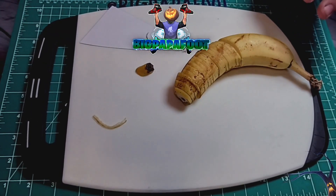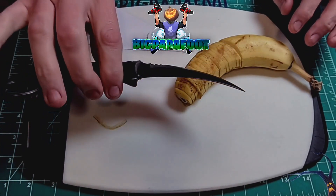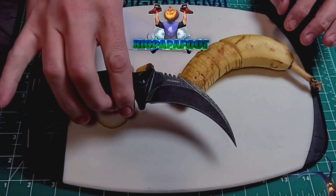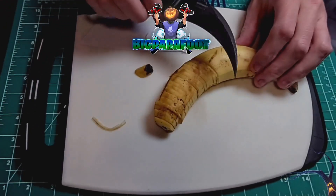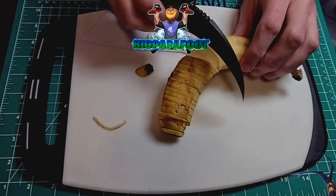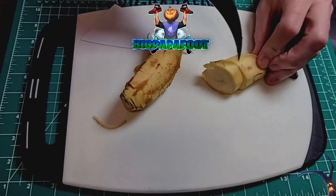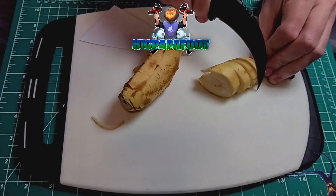Let's take a look at the karambit knife. This one is sharp on the inside — very, very nice. It's going to be a little bit hard to cut, but I know for a fact it is insanely sharp. Wow, wow.